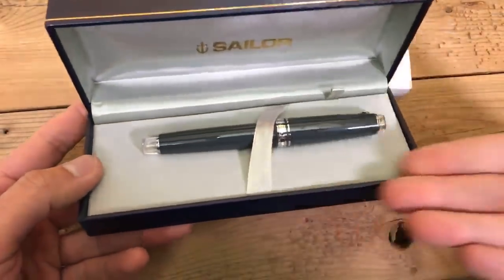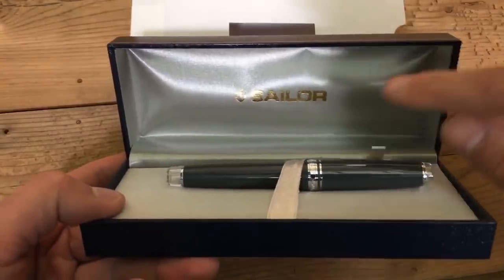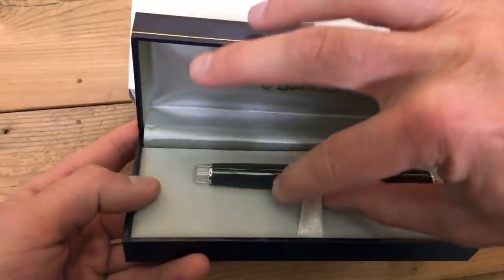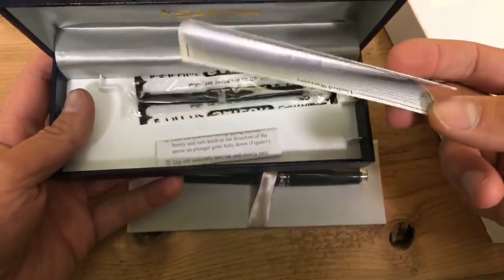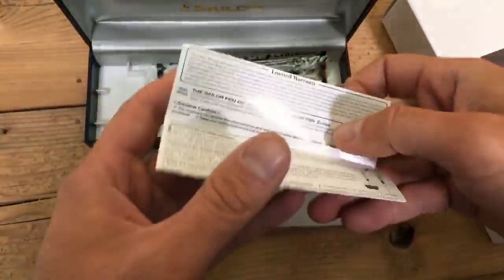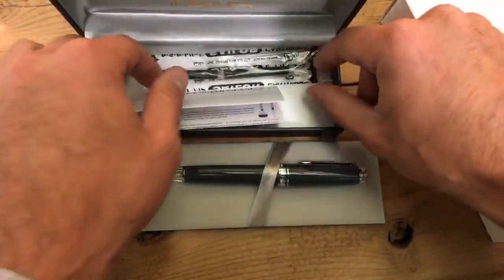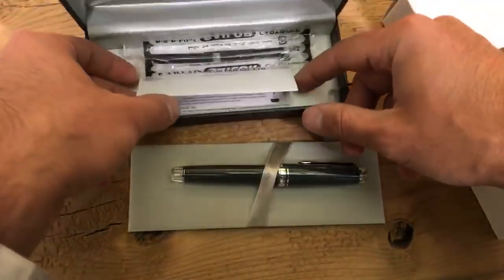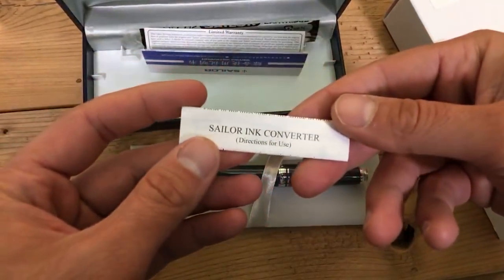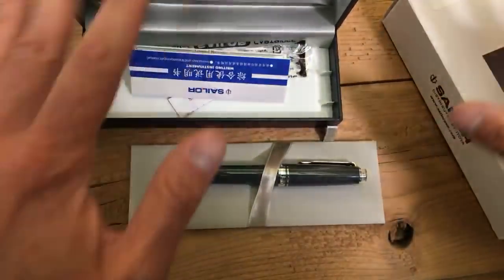A North American exclusive, laid on a bed with a little sash that goes over the top. Sailor logo in gold on a sateen material inside the back. We pick up the pen and platform and set that aside for the moment. We have the Sailor writing instrument instruction guide and warranty, with limited warranty information plus filling instructions, two proprietary Sailor ink cartridges, and instructions for the Sailor ink converter.